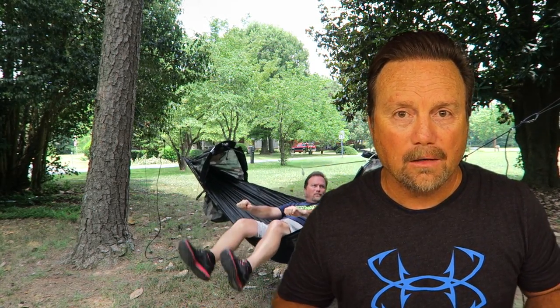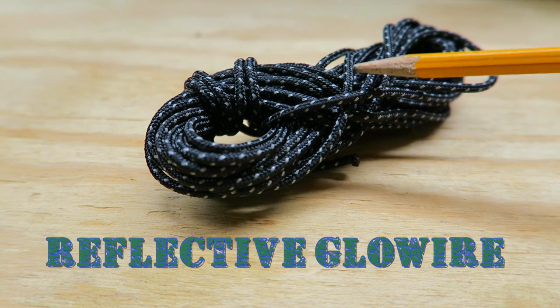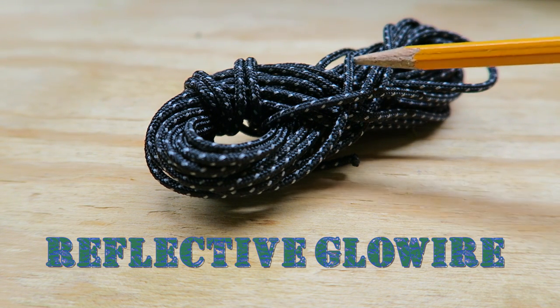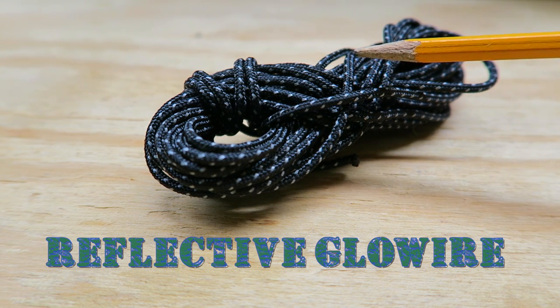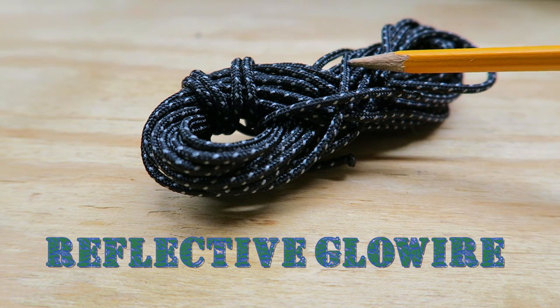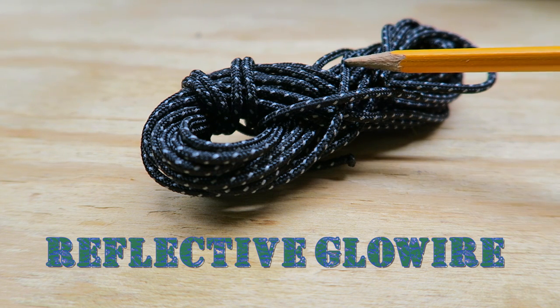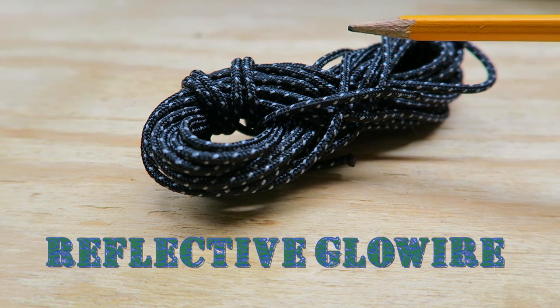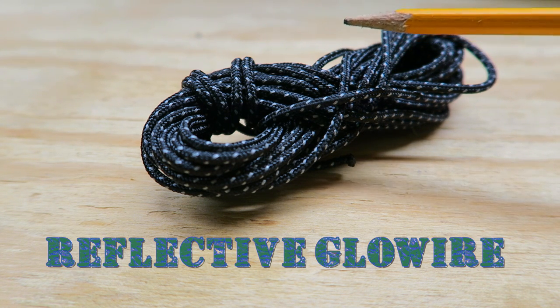So today's video we're going to rehang the hammock, and I'm going to show you how I reduced weight by using this new cordage from Lawson Outdoor Equipment and cam jams. Here is the old cordage in question — I thought it was Dyneema, but I was incorrect. The Lawson website calls this 'reflective glow wire.' It's 3 millimeter — it's great stuff — but it's not really meant to hold your body weight on a hammock.